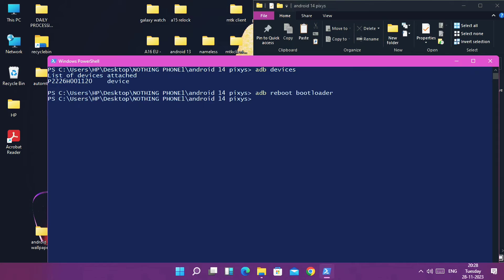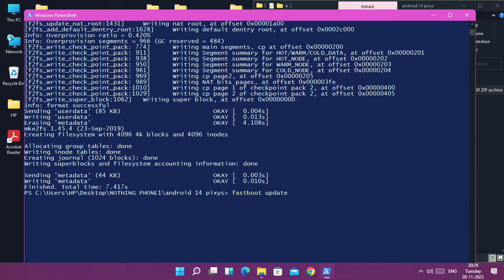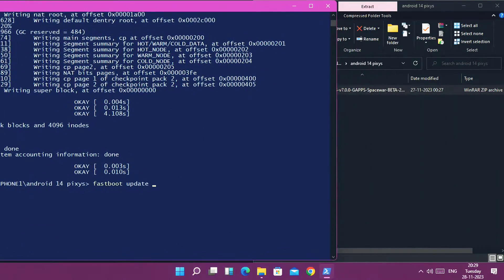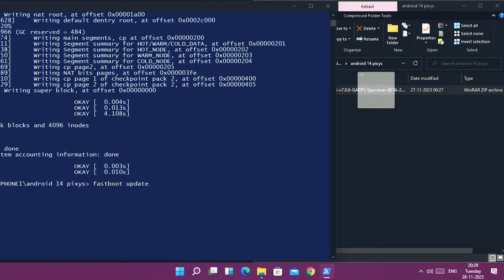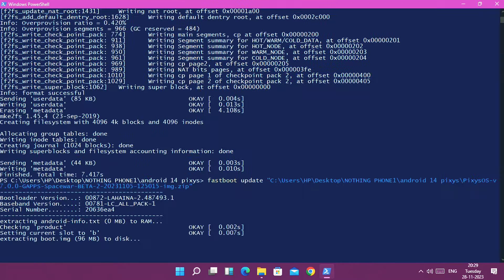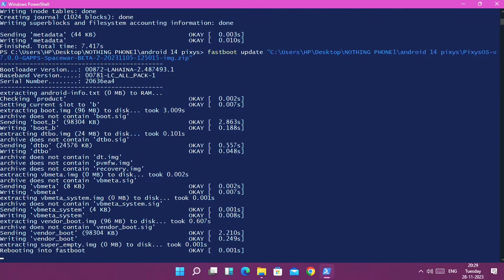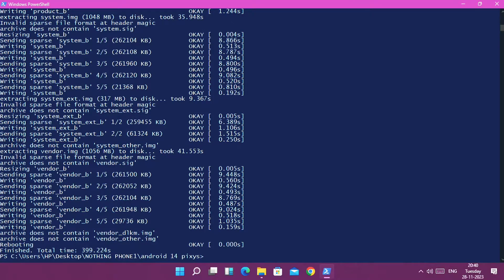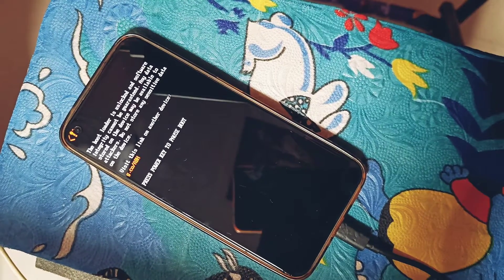In the CMD, type 'fastboot -w' to format your phone. Then type 'fastboot update' and drag the ROM zip file into the CMD window to start flashing. The flashing process takes 15 to 20 minutes. During flashing, the phone will boot to the fastboot demo screen of PixisOS. Once flashing ends, the phone automatically reboots into PixisOS Android 14.